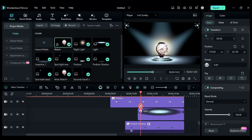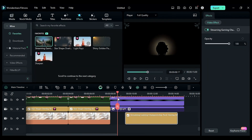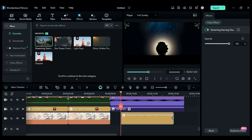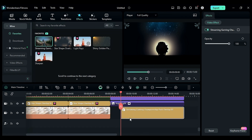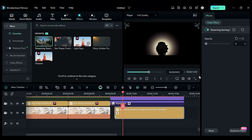Go to the effects and apply the streaming gaming effect on track 1. Place it at 9 seconds and extend it till the end. Make 8 seconds and 10 frames the start point and create an opacity keyframe, then at 9 seconds and 5 frames change opacity to 100.